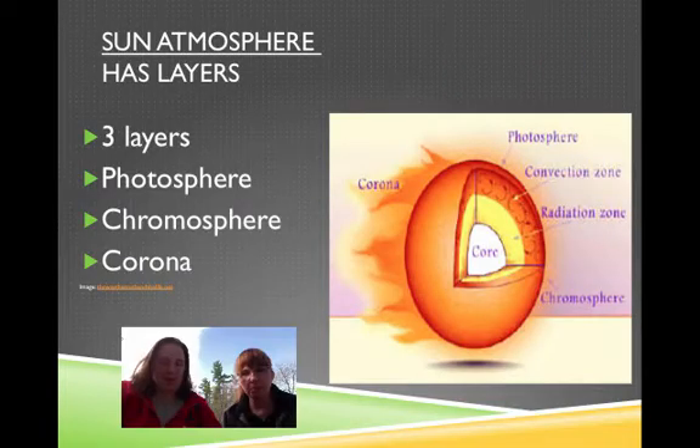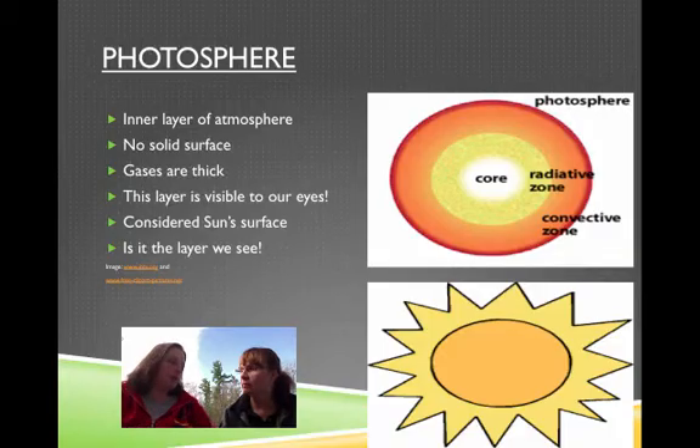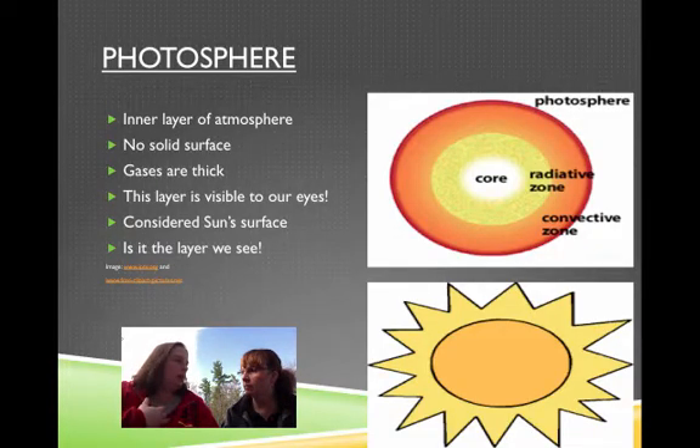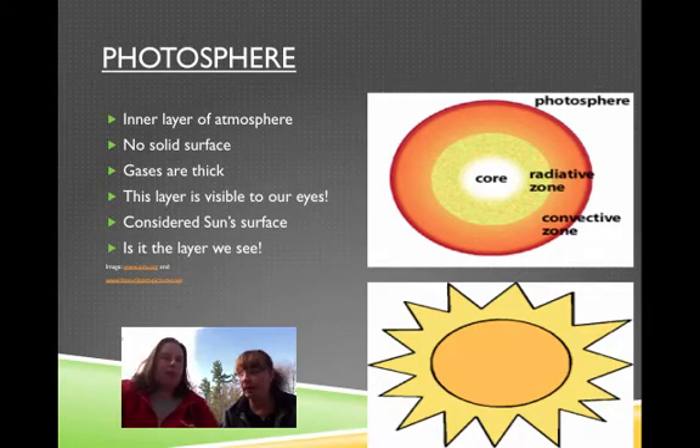Corona. No way! Yeah, for real. So when you have your second graders draw a sun, you know how they always draw that circle? What they're actually drawing is the photosphere. That's what's visible, what we can see with our eyeballs. So the innermost layer of the atmosphere is the photosphere — it's considered the sun's surface if there was to be one.